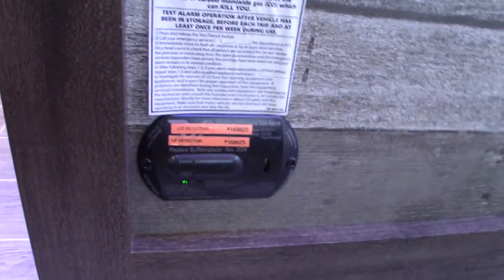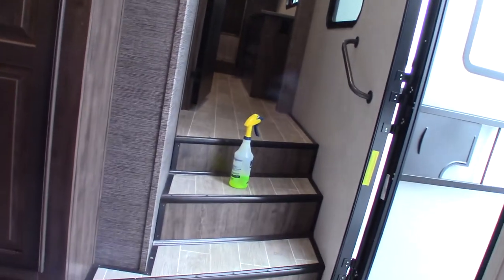This device is your carbon monoxide and LP gas detector. If it goes off, take everybody outside, leave the door open, shut the gas off at the front, and figure out what's going on.